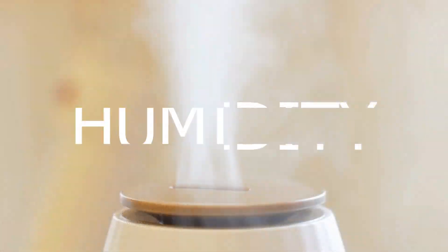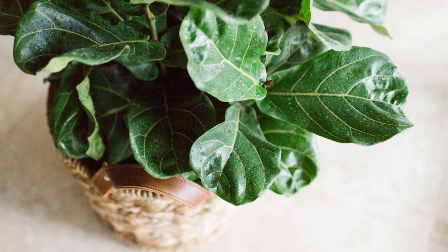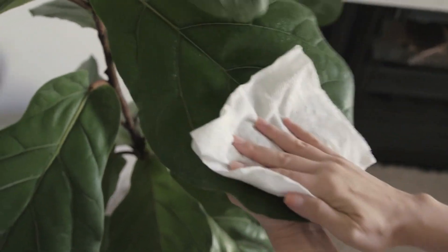Humidity. The fiddle plant actually loves humidity, so it's essential to keep the air around them moist. One way to do this is to place a tray of water near the plant to use as a humidifier. You can also mist the leaves regularly to increase the humidity around the plant.